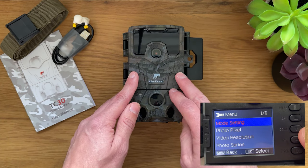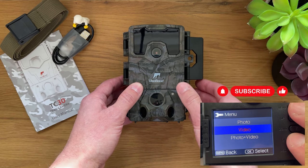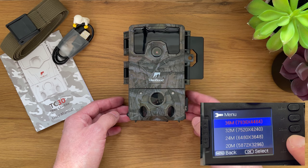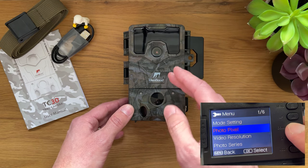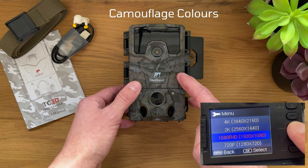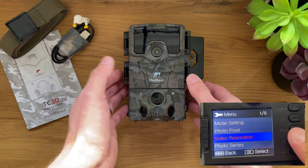For the price it comes at, I think it's a pretty good deal. If someone takes it away, you don't have to worry that you spent hundreds of pounds and the camera is now missing. Unfortunately, it doesn't have GPS location or Wi-Fi to connect to an app to instantly see in real time whether something has been recorded or whether someone is tampering with the camera, but it's still a really good device.